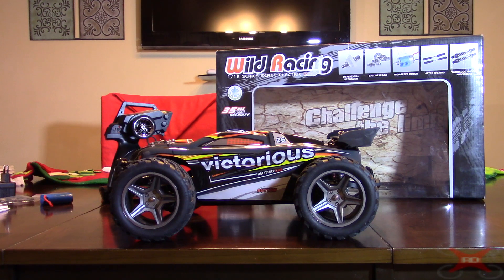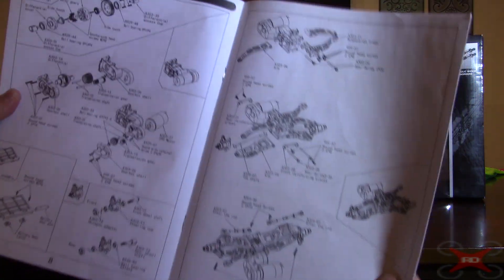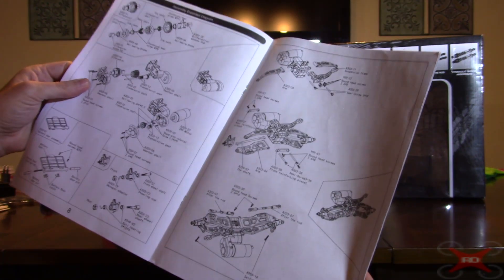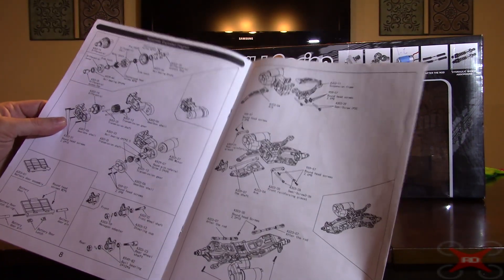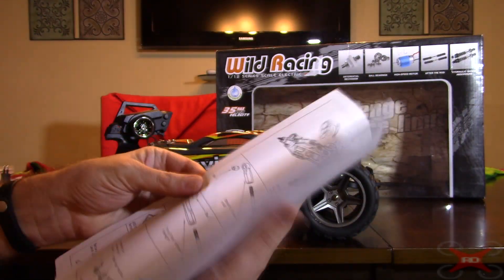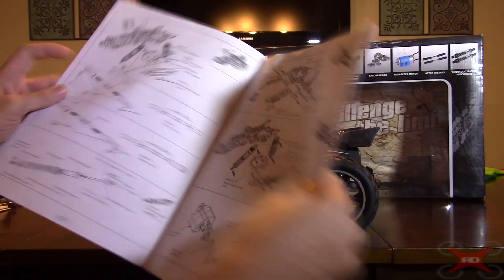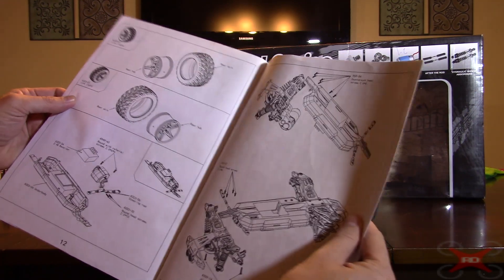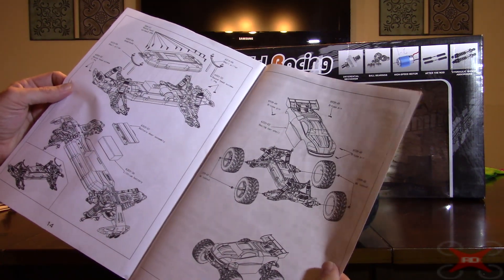The manual does have a breakdown — an exploded view of the car, which reminds me of old Tamiya and kit car manuals when you assembled them. It's not that detailed, but it's not bad. It shows you how to make repairs if you need to order any extra parts. That part of the instruction manual is actually really good — I was impressed by all the detail. I did not expect it.